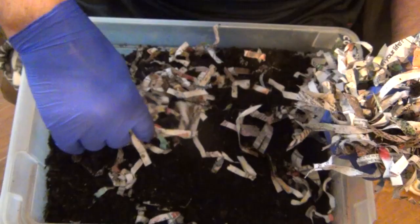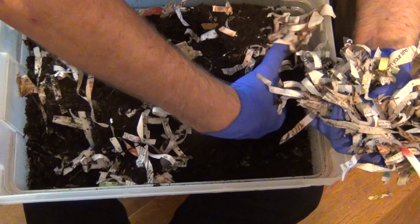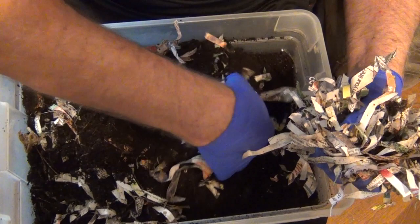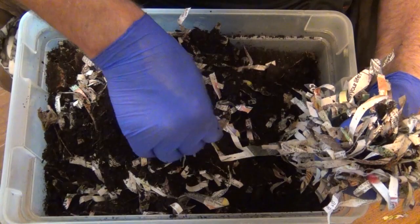Unfortunately, I do not have a cross-cut shredder for my bedding, so I just shredded it the best way I could. And here's some of my babies in here. Unfortunately, with my vision, I am unable to see the cocoons in here. I've tried last time to see some of those cocoons and was unable to see them. I think you can see a little bit of lettuce in here.